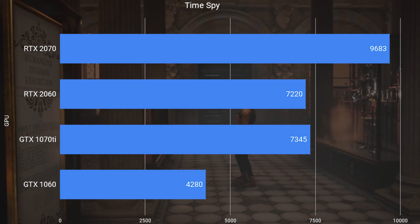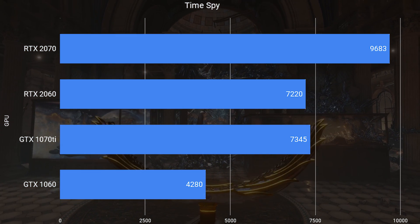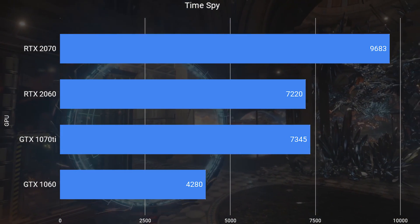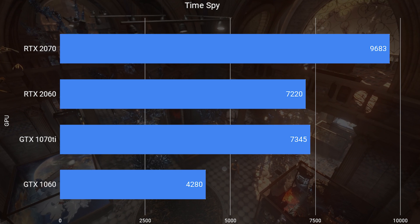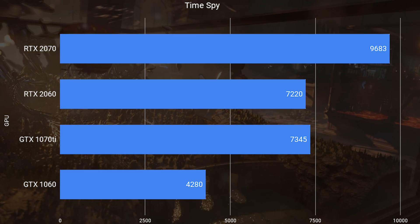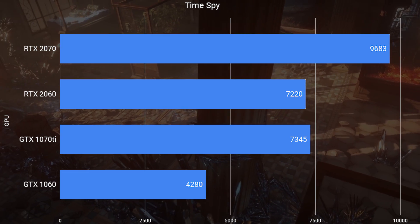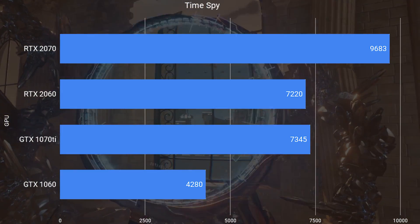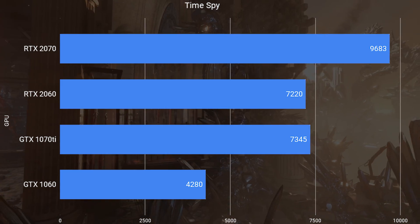Looking at the Time Spy synthetic benchmark — a DirectX 12 benchmark — we're seeing slightly faster performance on the 1070 Ti compared to the 2060, not by a huge margin but a slight margin nonetheless. The 2070 is significantly faster, getting 9600 points. Compared to the previous generation 1060 that this card theoretically replaces, you're looking at massive performance gains — over 70 percent — with the 1060 scoring around 4200 points. Now we'll move into the real-world benchmark results, looking at additional titles at the three resolutions already discussed, to give a better idea of how the 2060 compares against the other three cards.